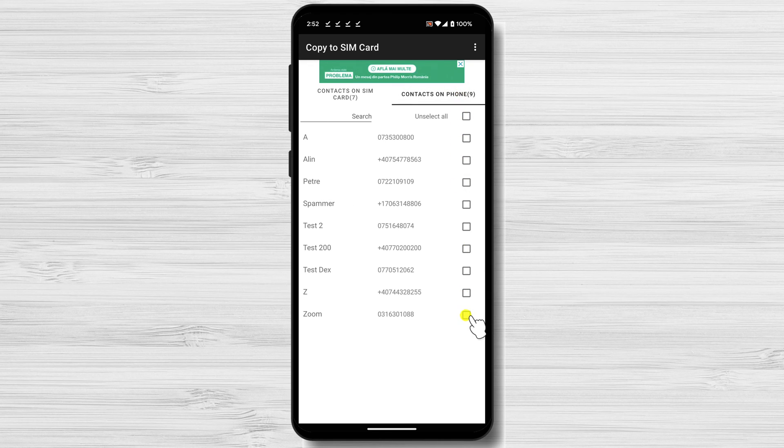Select the contacts that you want to copy to the SIM card by checking the box near the contact you want to copy. After you select all the contacts you want to copy, just tap on Copy. Contacts have been copied to your SIM card from your Android phone — that's it. You have now successfully copied your contacts from Android to your SIM card. Now you can rest assured knowing that your contacts are backed up and safe.